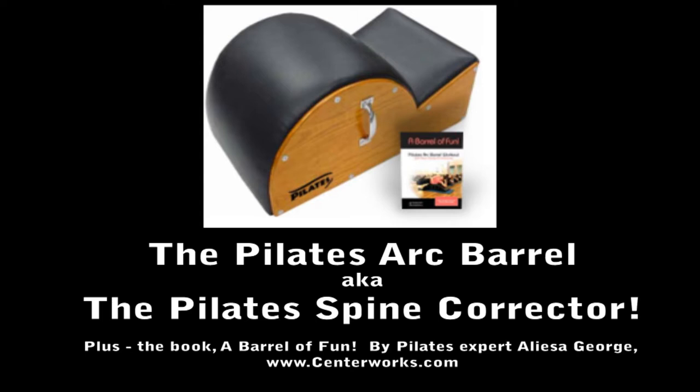This fun piece of fitness equipment is also known as a Pilates Spine Corrector, and there are lots of fabulous exercises you can do with this to improve your strength, flexibility, and fitness.